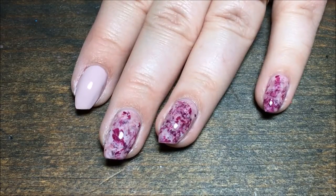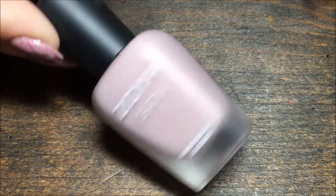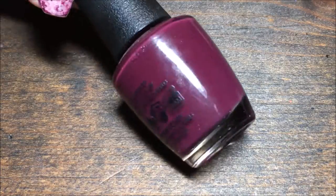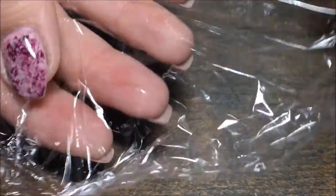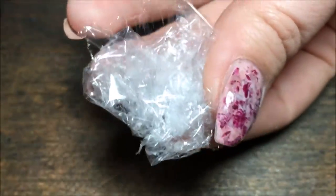I'm starting with a nude base of Zoya Britney. I'm also using OPI In The Cable Car Pool Lane and China Glaze My Lodge or Yours. You'll also need some saran wrap — I just crush it up into a little ball.